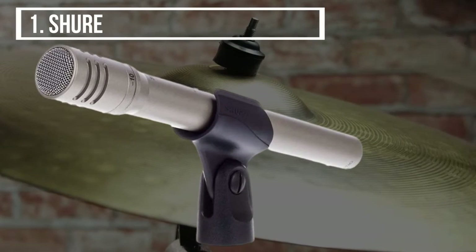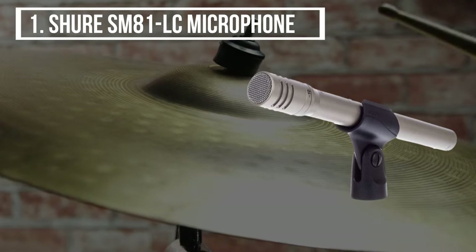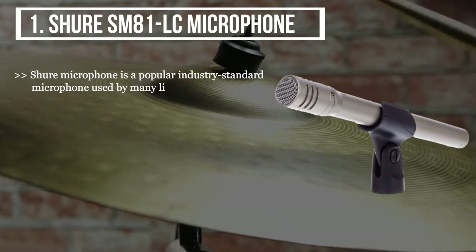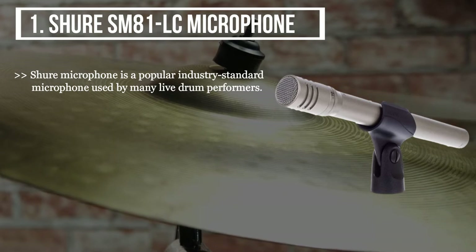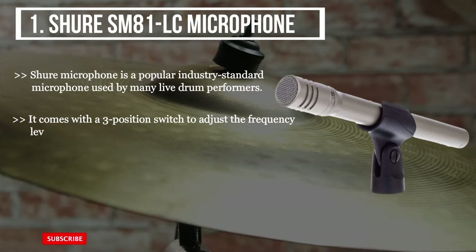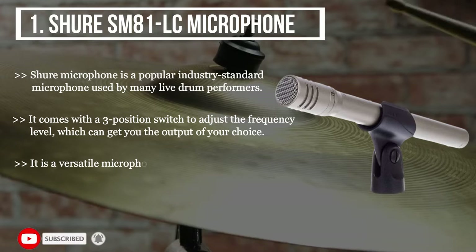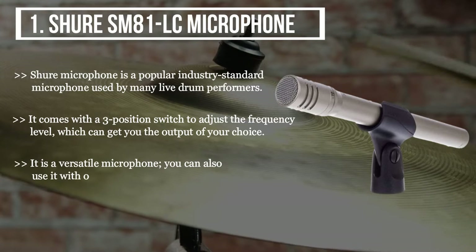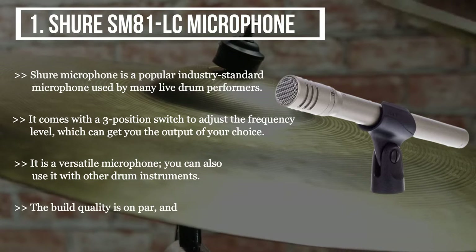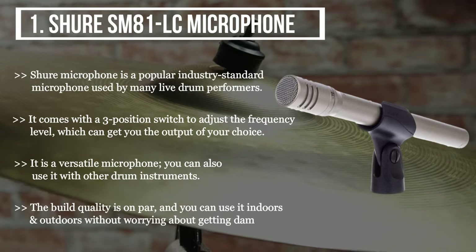The first product we have is the Shure SM81LC microphone. Shure microphone is a popular industry standard microphone used by many live drum performers. It comes with a three-position switch to adjust the frequency level, which can get you the output of your choice. It is a versatile microphone — you can also use it with other drum instruments. The build quality is on par, and you can use it indoors and outdoors without worrying about getting damaged.